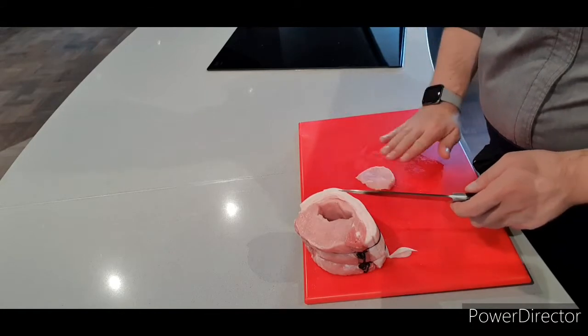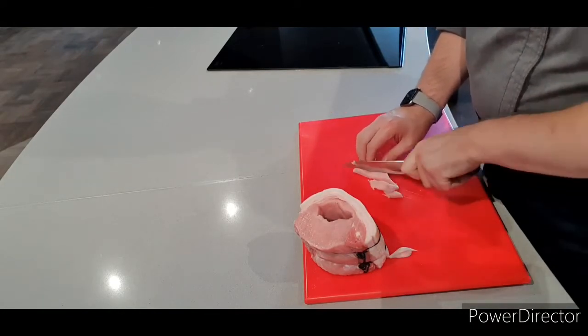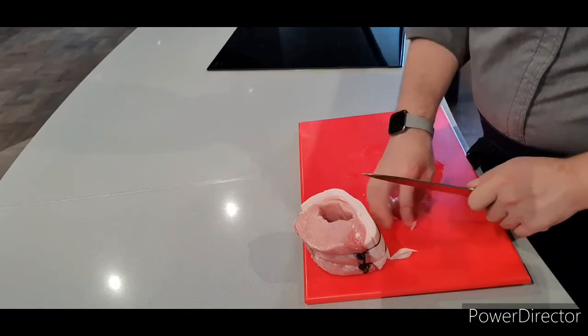None of the leftover meat will go to waste — I'll just dice it up and add it into the sausage meat we're using in the stuffing. It will give it depth, flavour and texture.